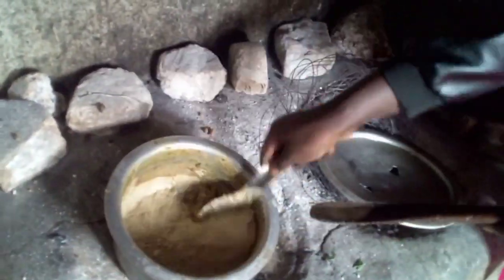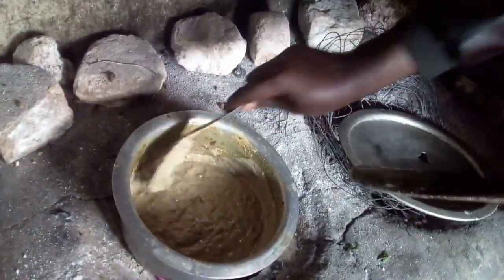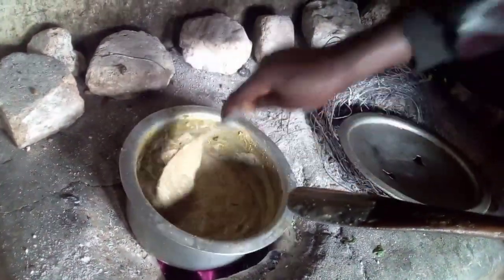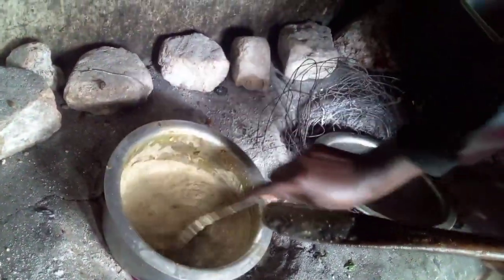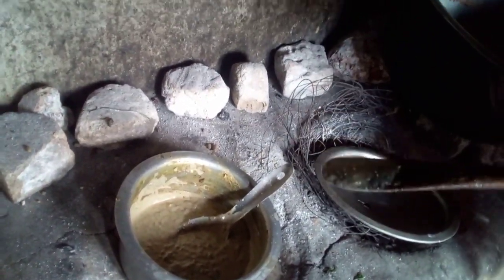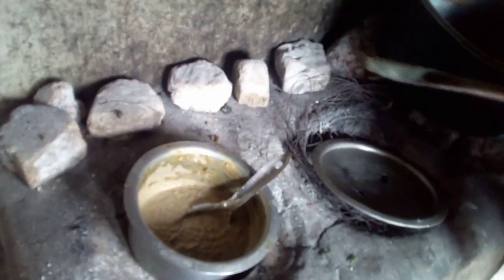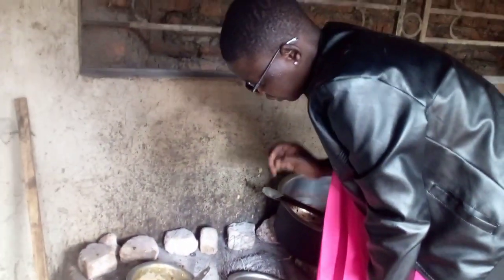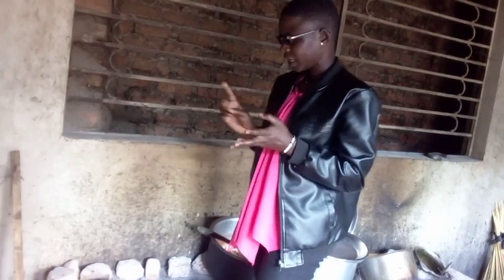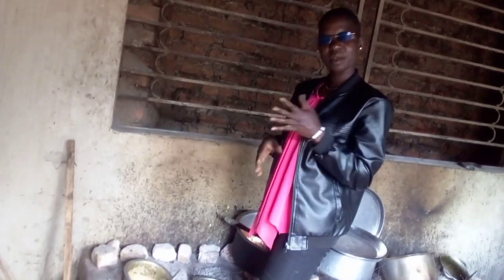It looks very nutritious. It is nice when you first eat it with G-nuts. Your customers eat it with what? They do it with carlo. They like it with carlo. And also with cassava. How about sweet potato? Yes, they can eat it with sweet potato, cassava, carlo, and sometimes portions.